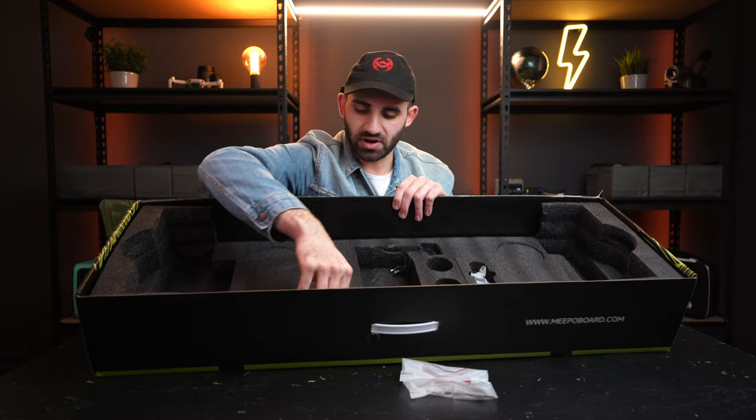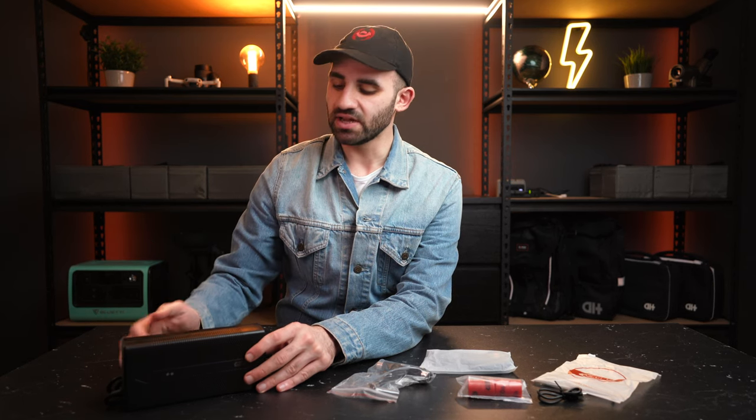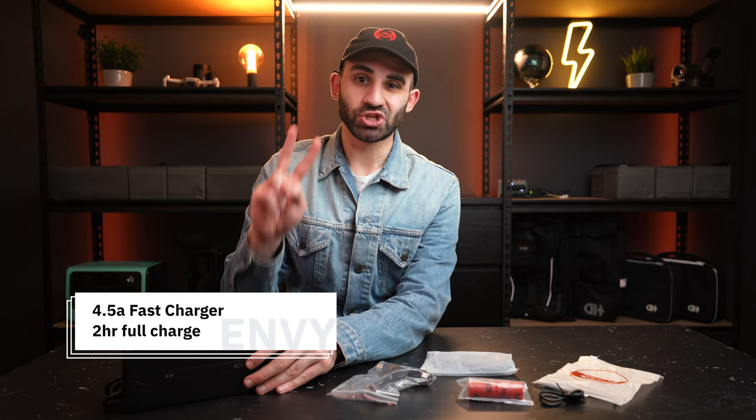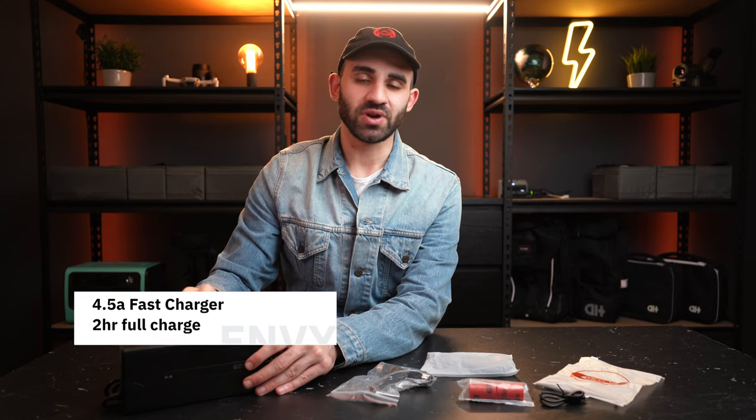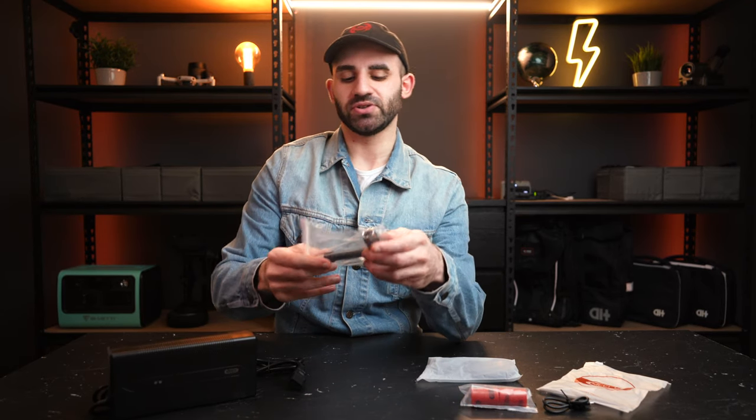Here's everything else you get with your NLS 3 Meepo Envy. The fast charger straight out of the box is a nice upgrade — it allows you to fully charge the big battery in just two hours. So you can stop at a cafe or at home and be fully charged in two hours, or get 50% juice back in one hour, which is pretty amazing. Fast charging may marginally degrade battery health over time, but it's normally quite a small decline.